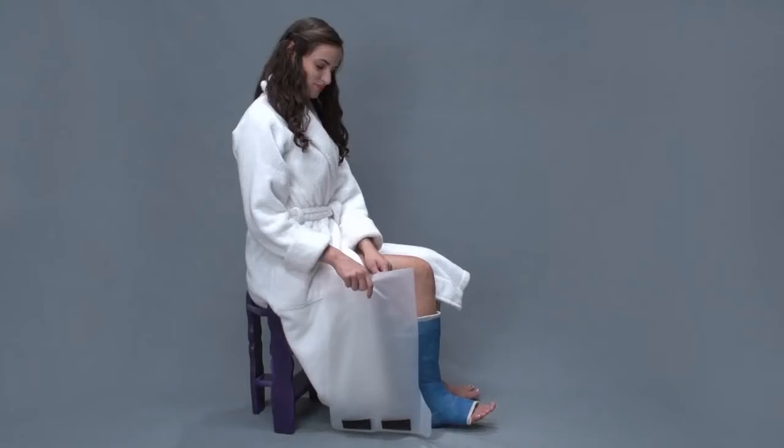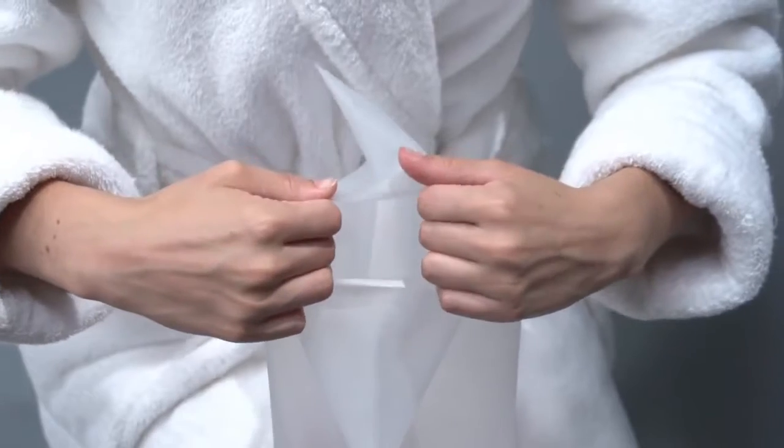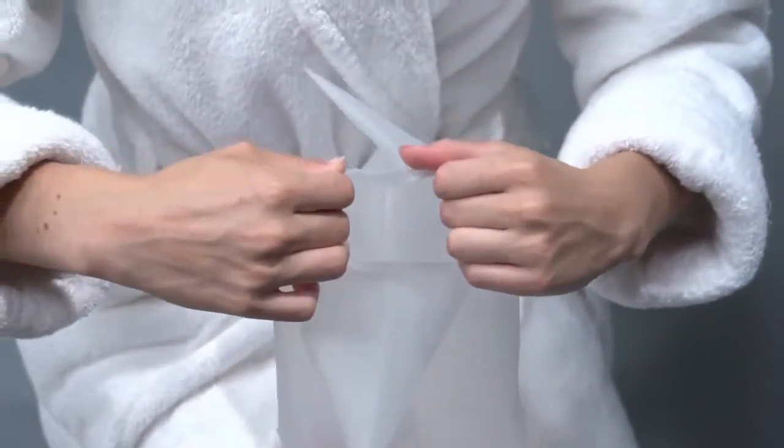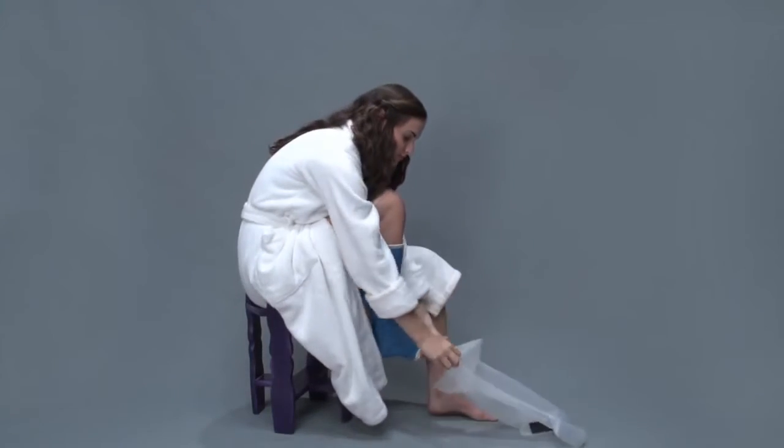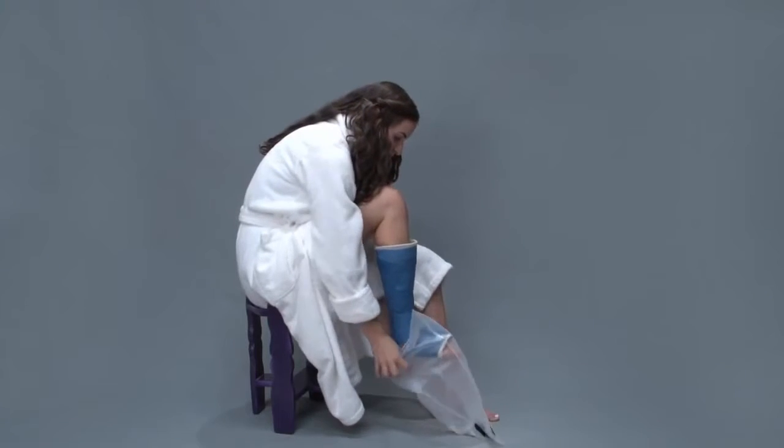To use your AquaShield watertight cast and bandage protector for showering, first stretch the opening to enable sliding it over your foot. Then pull it up by the corners as high as it'll go onto your leg.